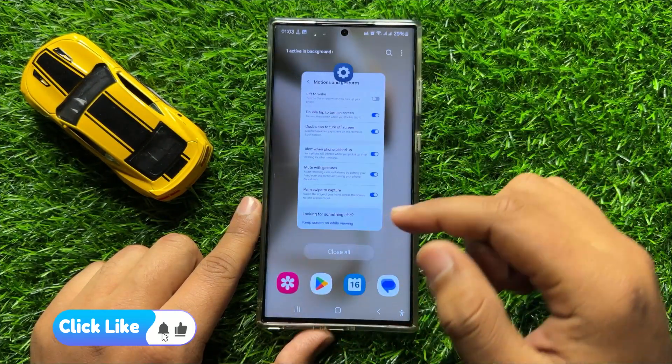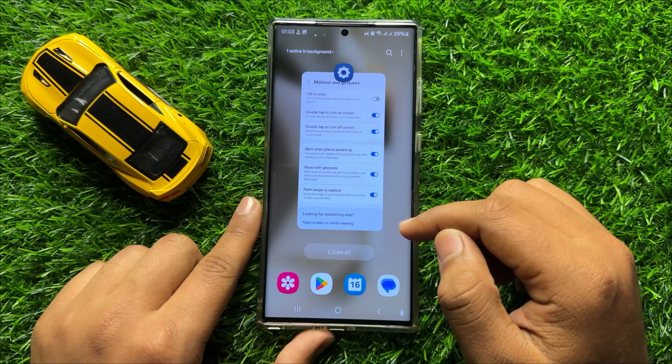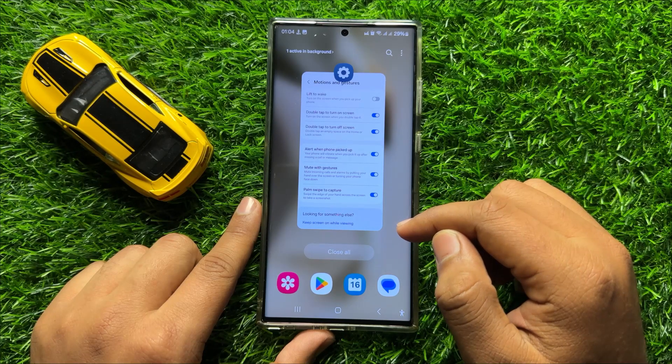So these are the quick ways to take a screenshot on Samsung Galaxy S24 Ultra. I hope you liked the video, thanks for watching.